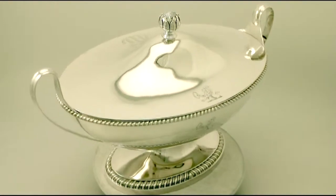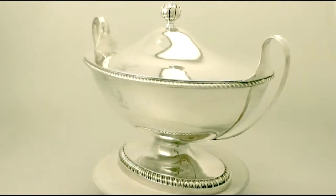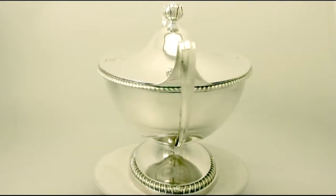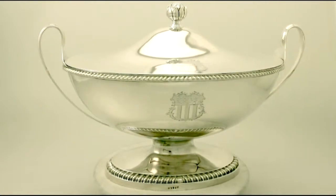It has been made by the renowned London silversmiths John Wakelin and Robert Garrard. It has a plain oval shaped form onto an oval spreading pedestal foot.